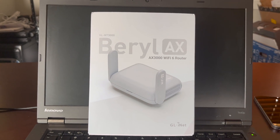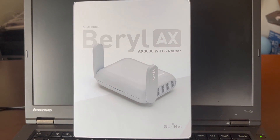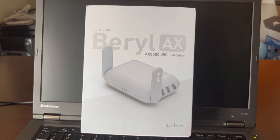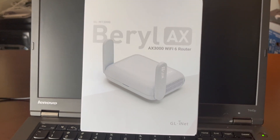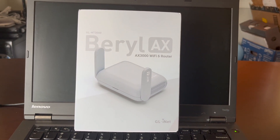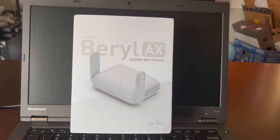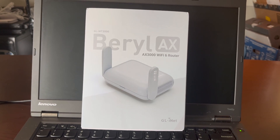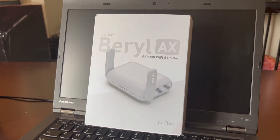In reality the GL.iNet is definitely slower than the larger ASUS Wi-Fi 6 router, but keep in mind this one is pocket-sized and more designed for travel — and I'm still pretty pleased with the speed. I used it for over a month and never had a connection drop, never had to reset or restart it, which is definitely a good thing. I'll leave an Amazon affiliate link below for this router and a couple of others that GL.iNet sells. If you have any questions, leave comments and I'll try to reply as soon as I can. Thanks for watching!